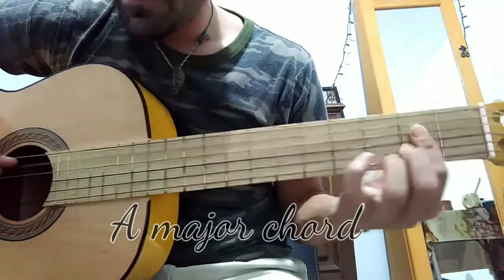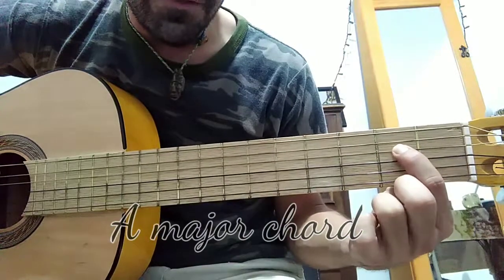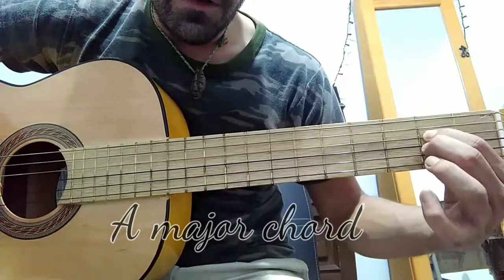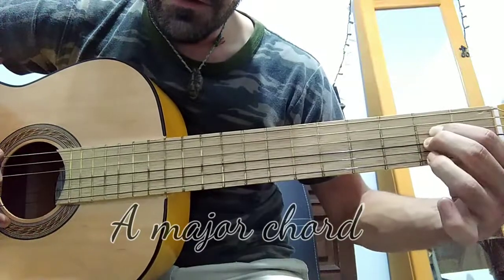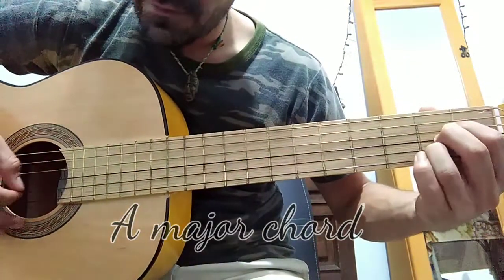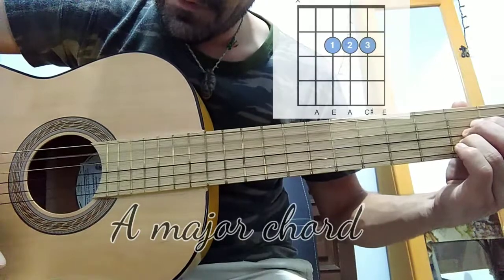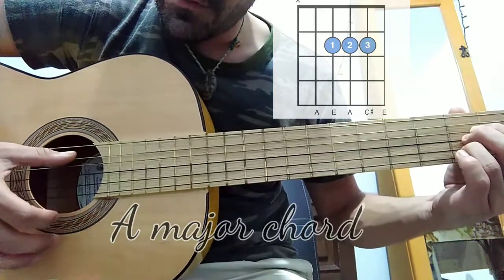You can play it like this or like this as well. Finger number one goes on the second fret of the fourth string, finger number two on the second fret of the third string, and finger number three on the second fret of the second string. The whole chord is going to sound like this — that's an A major chord.